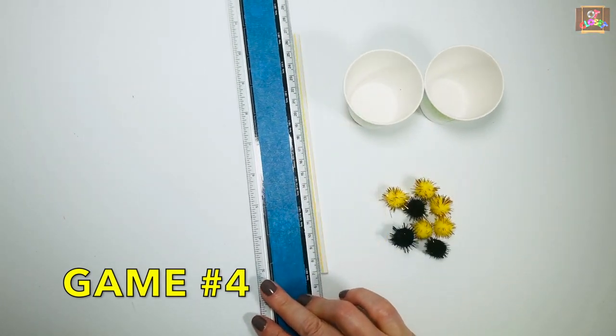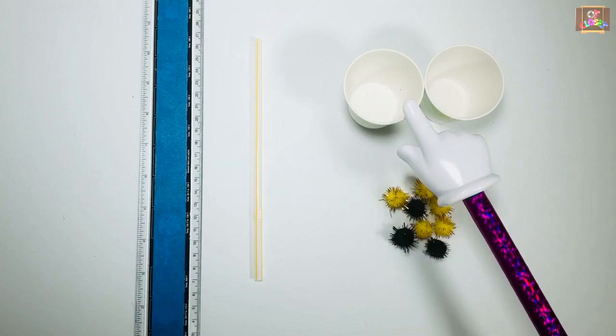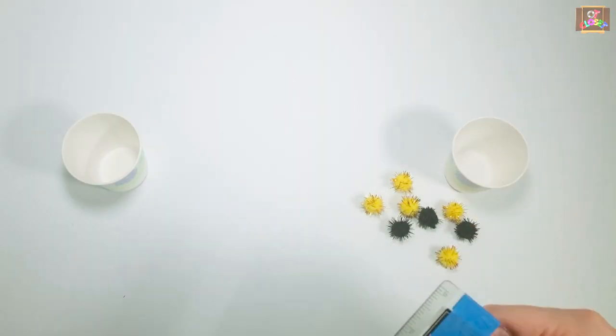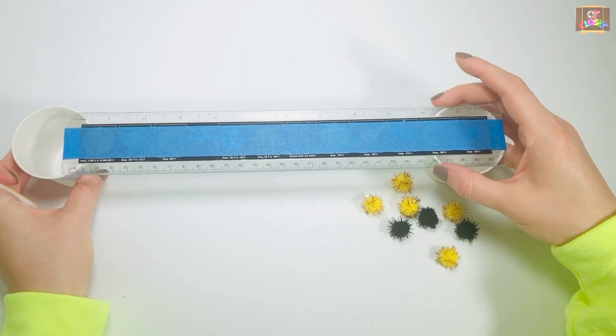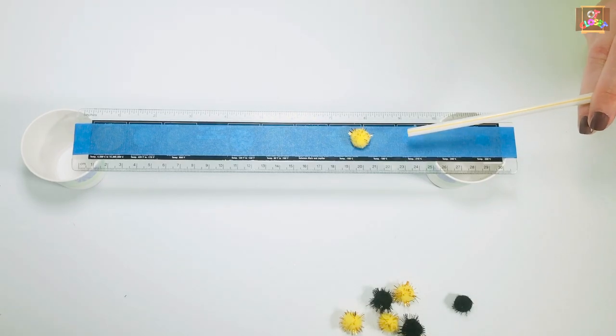Let's do some target blowing for game number four. Get a ruler, straw, two cups, and pom-poms. Kids can use the straw to blow at the pom-pom to land in the cup. Keep blowing until all your pom-poms are finished.